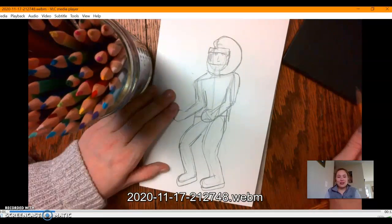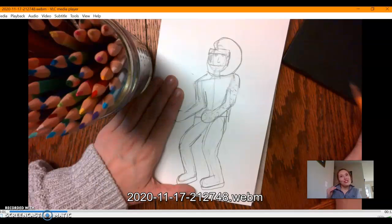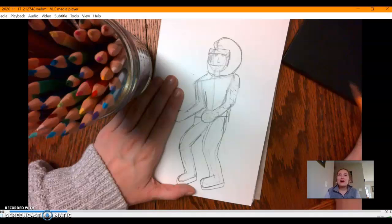As you get going, what you'll want to do is draw lightly. The reason why is because once you get that body established — your character, the costume, and the design — you're going to want to erase the things that you no longer need. So as long as you're drawing lightly in our introduction of our drawing and of our comic, you'll be able to take away anything that you no longer need.